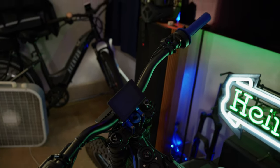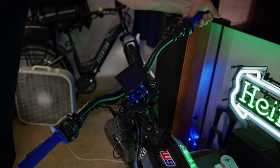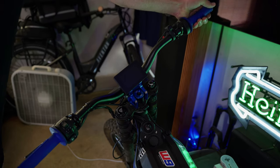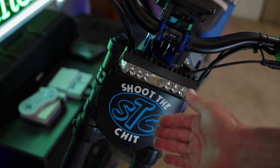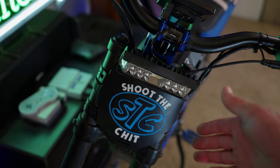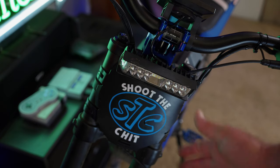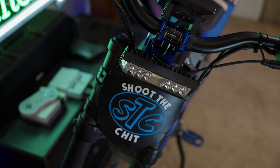Moving right along, I got these nice blue ODI grips. I picked these up on Amazon — they're about $20. Nothing to write home about; they're standard motorcycle grips, but they're blue and color-coded. Up front, I had my merch person make me a matching blue Shoot the Chit logo. I had a yellow and red one initially on this bike, but that totally didn't fit the motif. So I had a new one made, and it came out pretty good and matches the bike much better.